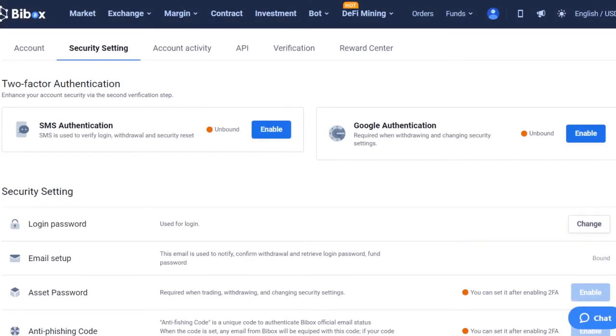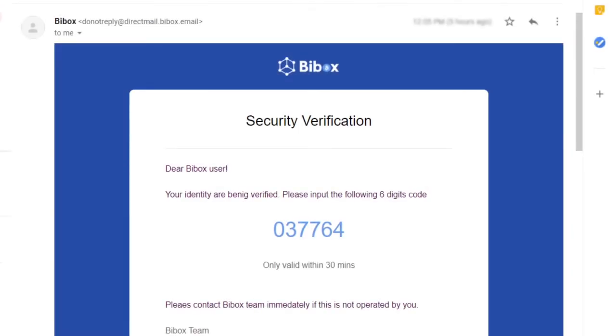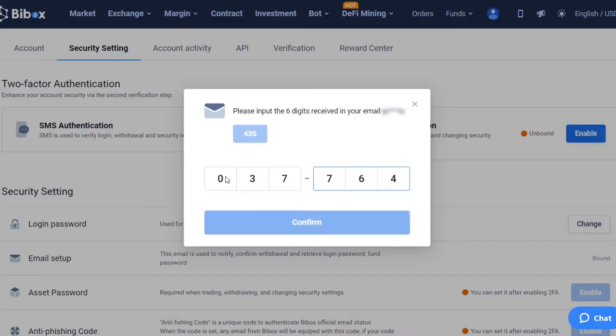You will be redirected to the Security Settings section. For the exchange to protect you from criminals, you need to enable two-factor authentication by installing Google Authenticator. Click on the Enable button. In the pop-up window, click Send SMS to receive the code to the email you specified. Copy the code.